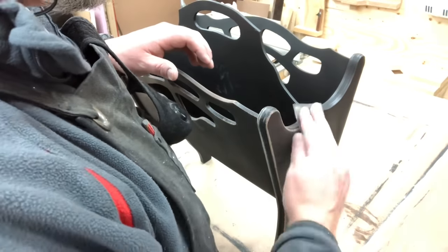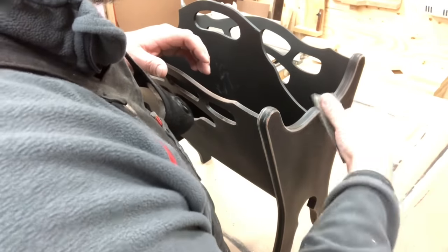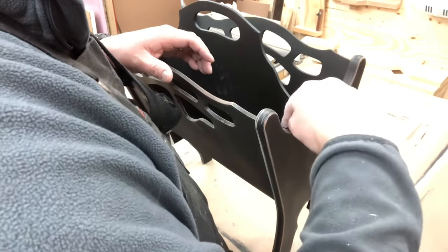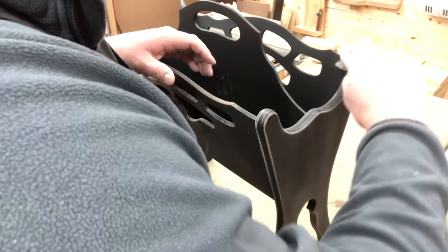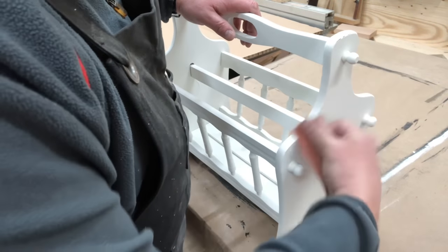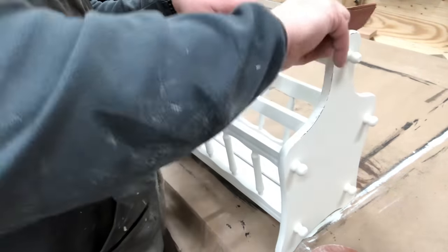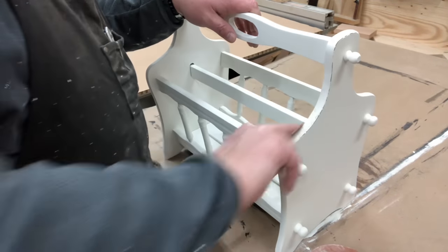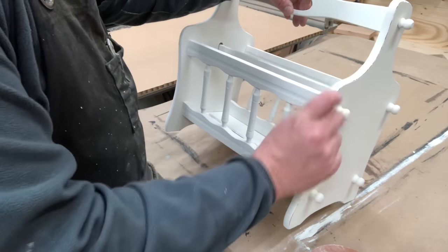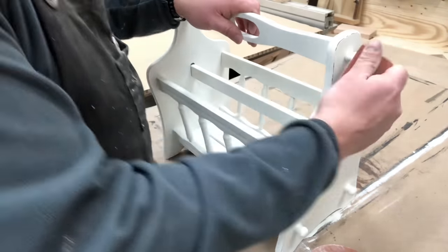If you are new to our channel, this is a team effort. This thrift flipping is something that I do with my husband Chris. He does a lot of the large furniture items and I do the small; these are medium pieces and we help each other out. We're trying to keep two booths stocked and are very blessed that things are still selling. What Chris is doing right now is taking some 220 sandpaper to distress our items — taking it on the edges, revealing some of that wood underneath.